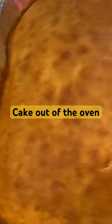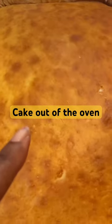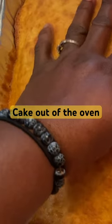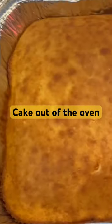All right, the cake is out of the oven. We're gonna let it cool for about maybe 10 minutes. You don't really want it cold, but you want it to be nice and warm to the touch.